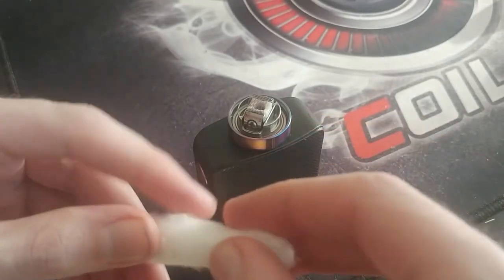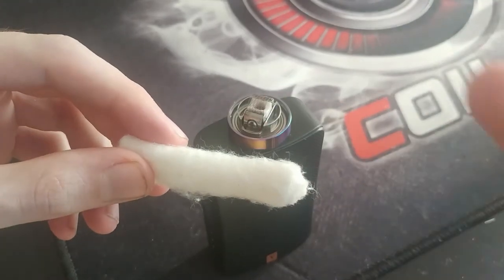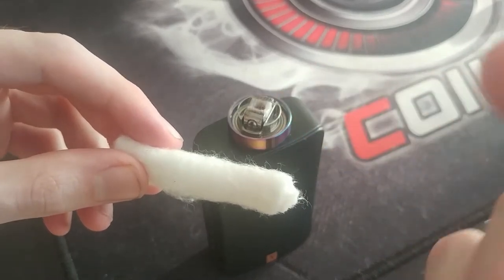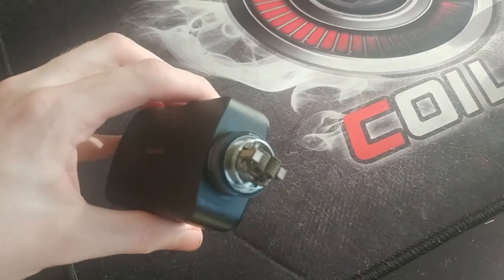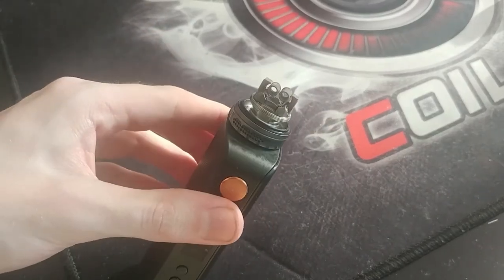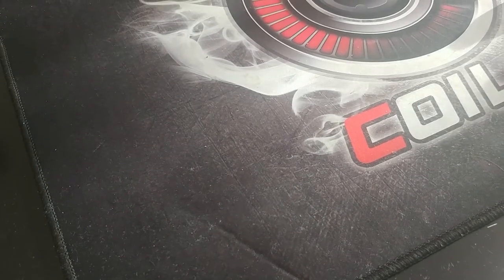I'm not going to show you how to wick the Profile here — I'll put a card up which will take you to the Profile Unity review where I did do a tutorial on how to wick it. Let's move over to the Blotto. So I'm back, we've got the Blotto on the mod now, it's all clean and ready to go. Let's show you how to get the Scottish Roll for the Blotto — or for any dual or single coil setup.